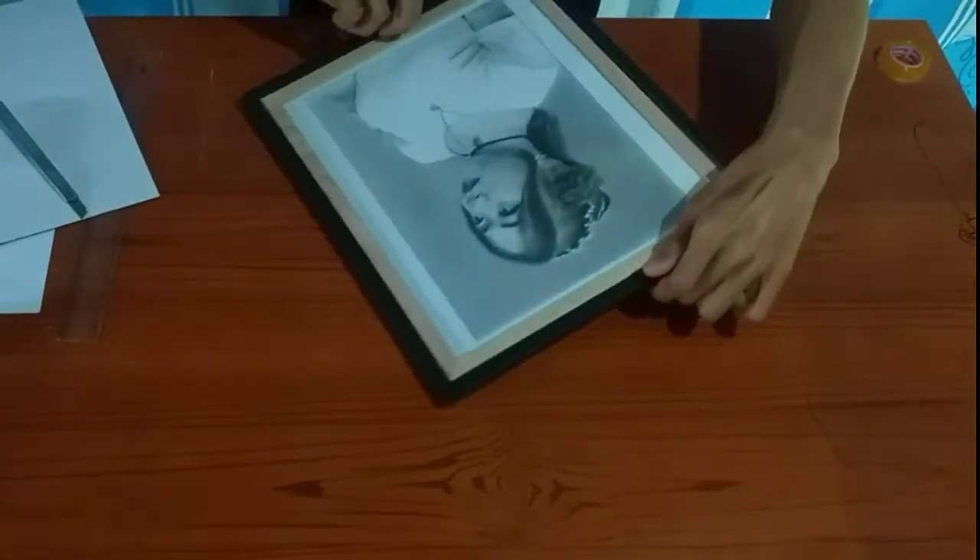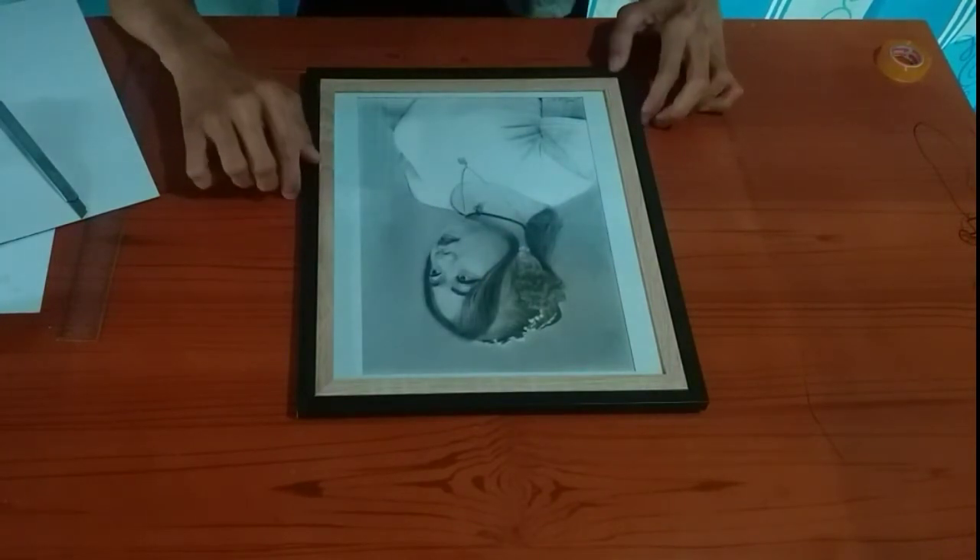Eto na magiging itsura ng ating artwork. So ganun lang po kasimple mag-frame ng artwork — or pwede nyo rin i-apply yun sa mga photos, pictures. Yun lang po yung video natin ngayang araw. Sana po nakatulong ako ng konti about framing your artwork. Hope you guys enjoy the video and keep safe. Merry Christmas and Happy New Year — have a nice day, bye bye!